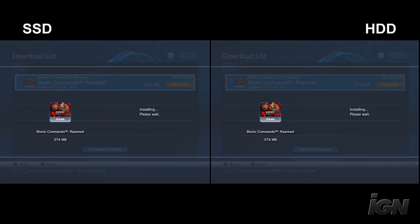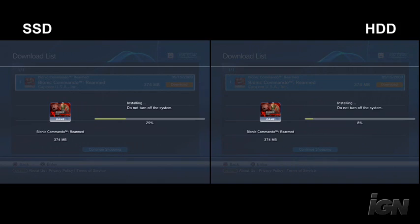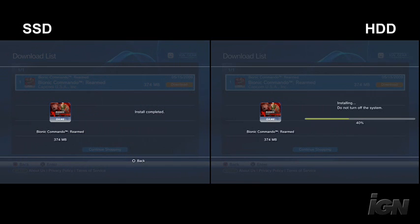The solid state drive fires up almost immediately and gets right into the installation process, where on the other hand, the standard hard drive takes another few seconds to really get going. Jumping ahead a little, the solid state drive comes in at around 39.5 seconds for total install time for Bionic Commando. At the very same moment in time, the standard hard drive is still only at 42%, so there's clearly a speed differential there. The hard drive completes at around 1 minute and 47 seconds total install time.